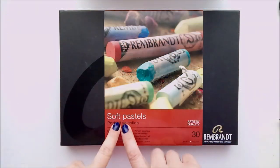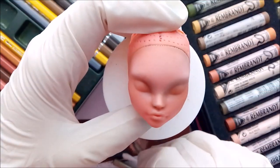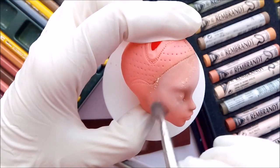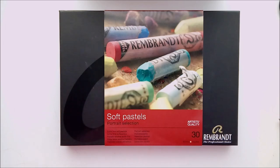Another very important thing you will need is soft pastels. I use them for blush and on doll faces to create realistic shadows and highlights. You can use any professional quality soft pastels — it cannot be oily pastels based on wax or something; it must be a box of dry pigmented chalks.